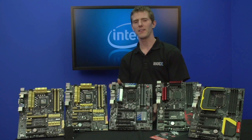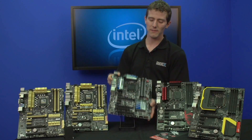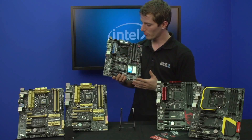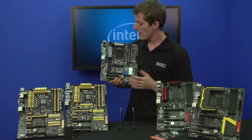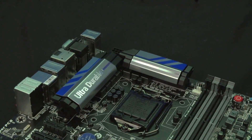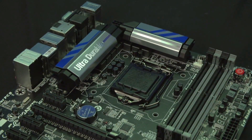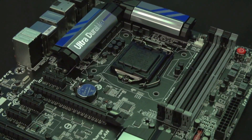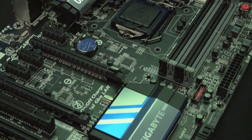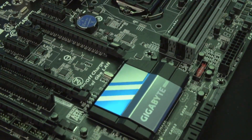Next up we've got Gigabyte. In the last couple of generations of product they've really stepped up their game, not only in terms of features but also in terms of general looks, and this is more of a refinement of that. These are some of the best looking boards I have ever seen, and that matters to enthusiasts today.